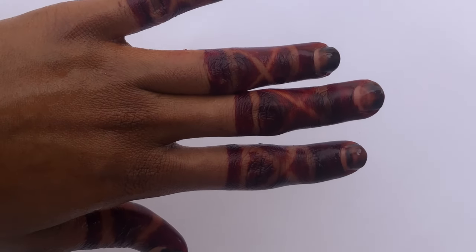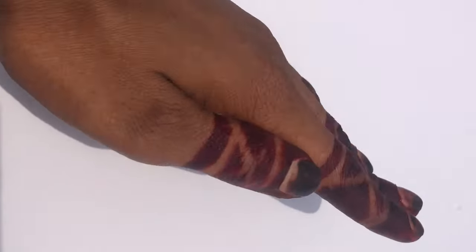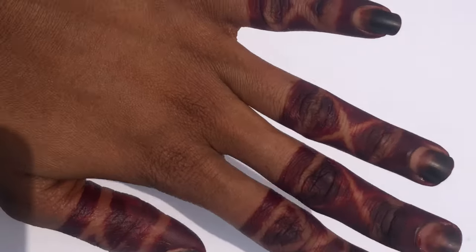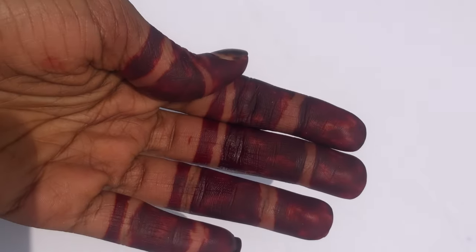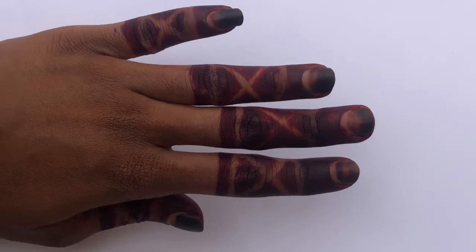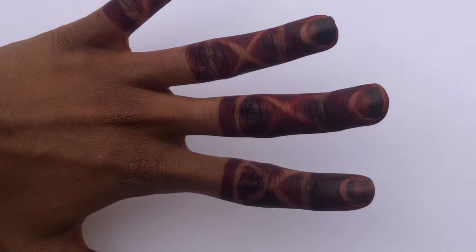This is what it looks like after you've washed off the henna. One thing to note about this trick is that it doesn't last as long as the natural henna would — it lasts for about three to five days depending on the amount of chores or things that you do that involves water.